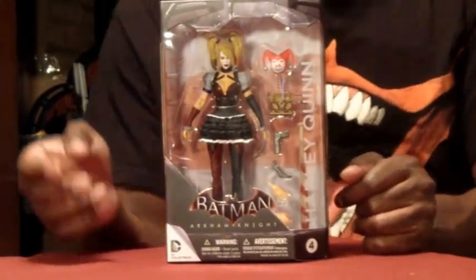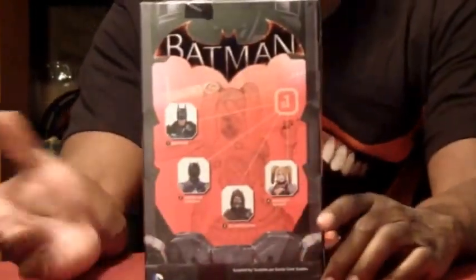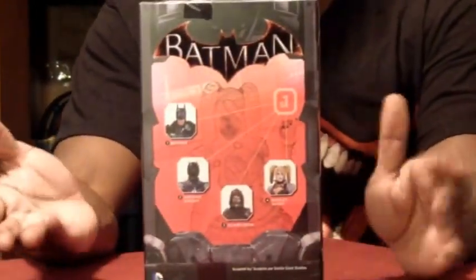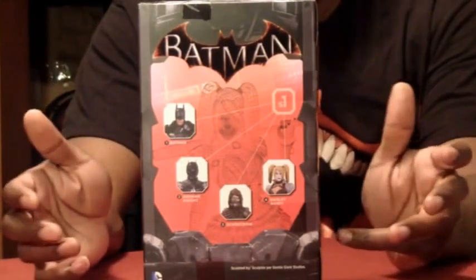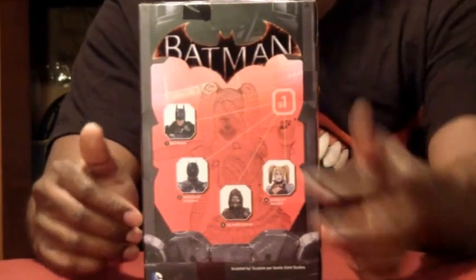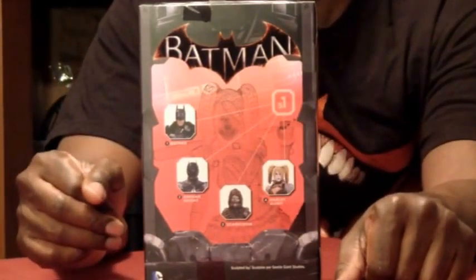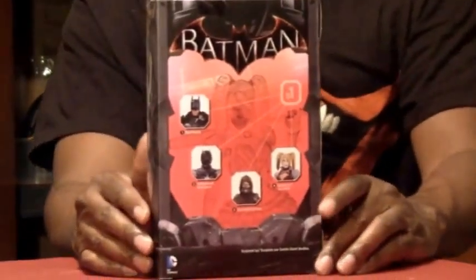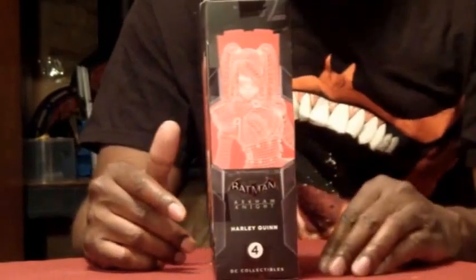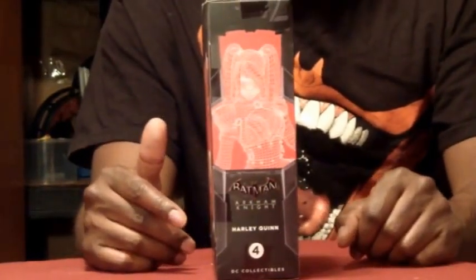Arkham Knight is the second one in this series, but as you can see in the back, he has yet to be released. I think they're waiting for the video game to come out, or releasing him after, because he should have been in this set but he's not. You can see the digital silhouette of Harley Quinn all in red — I guess that's to let you know they're the villain. On the side you get the same thing with the name: Batman Arkham Knight, with the number at the bottom. That says Harley Quinn.